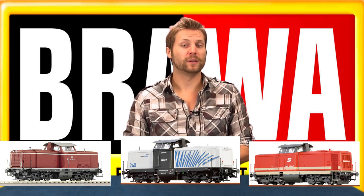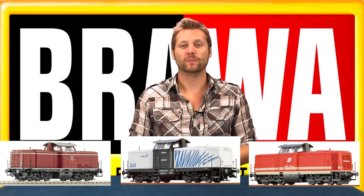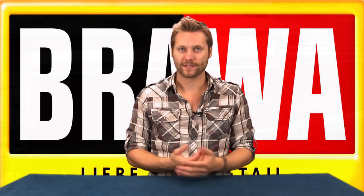With its stunning likeness to the real BR212 and an array of impressive features, this model would make an amazing addition to any collection.